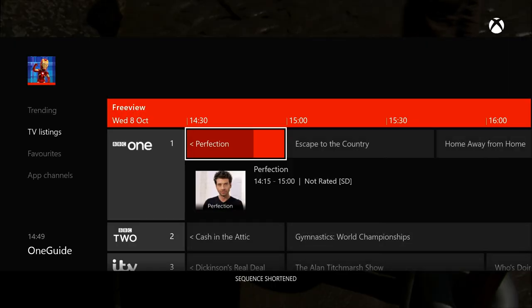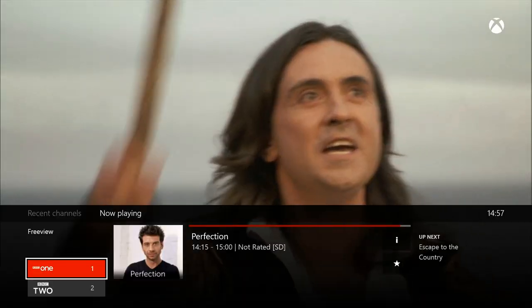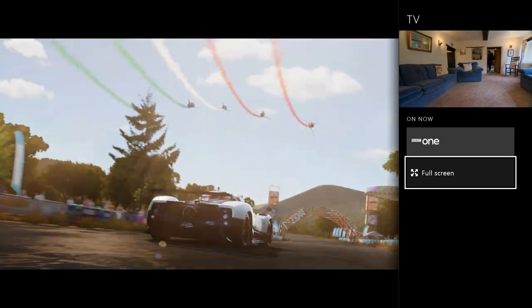You can use the One Guide to change channels, either full screen, or if you quickly want to browse what else is on, you can use the Mini Guide. And of course, you can snap TV alongside a game. But now let's take a tour of two new features that are unique to the TV tuner.